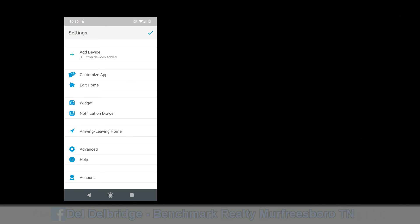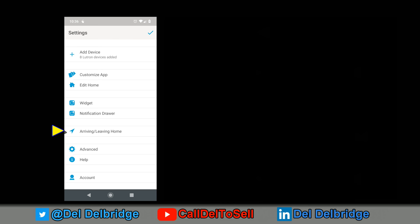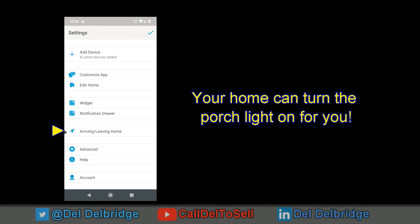An additional feature worth mentioning is arriving and leaving home. From the settings screen, the app has the ability to locate you based on your phone's location. It does need to run in the background and will use some battery. But if you have a device controlling a front porch light, you can set it to come on automatically when you drive up.